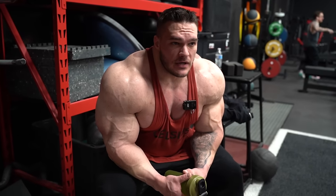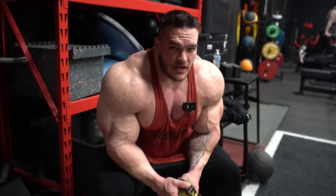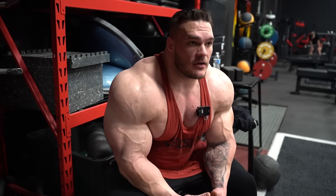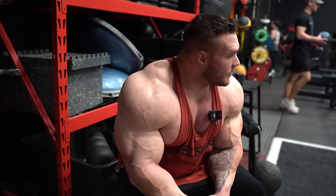The schedule is Monday, Tuesday, off Wednesday, Thursday and Friday, and I take off weekends - sometimes I might swap Friday and train on Saturday. My workouts are very intense as far as the sets themselves, but I'm taking longer rest periods and I think it's benefiting me as far as being able to contract the muscle harder and stay with the heavy weight a little longer.